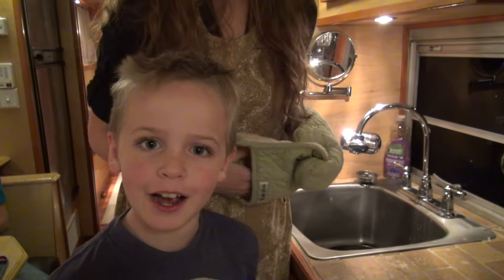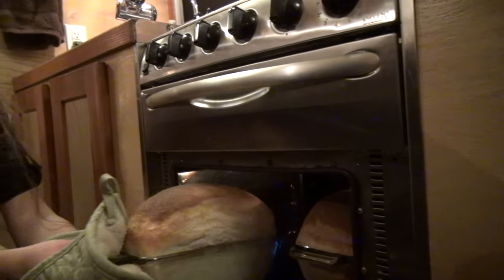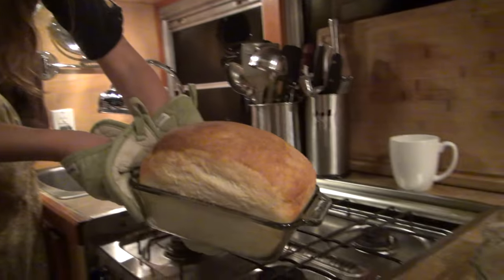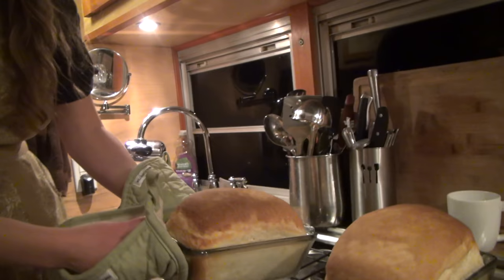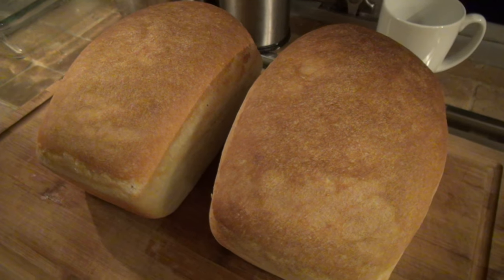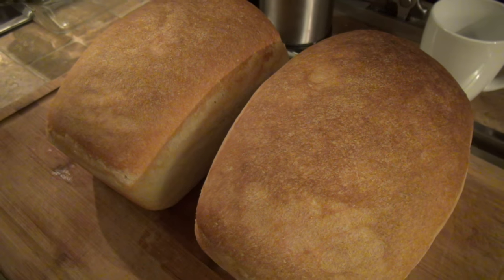Now it's time to take the bread out. Does it look good? Beautiful, fresh, homemade bread. In about one minute I'm going to take the bread out of the loaf pan and let them cool. If I leave them in the loaf pan they'll get soggy on the bottom side and I don't want that. That is the beautiful sound of fresh homemade baked sourdough bread.